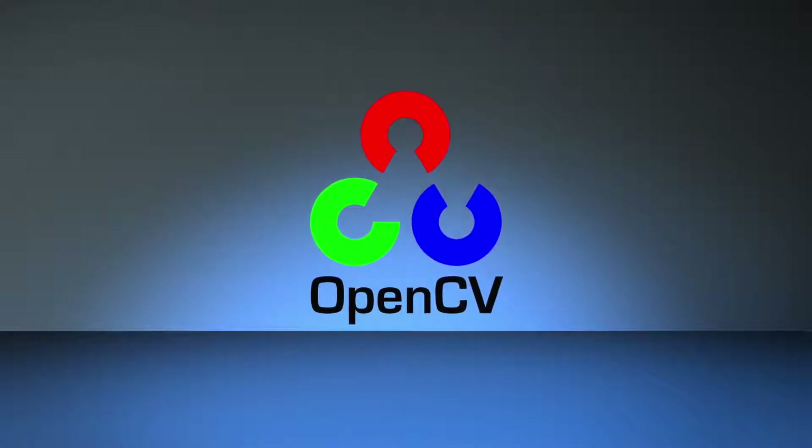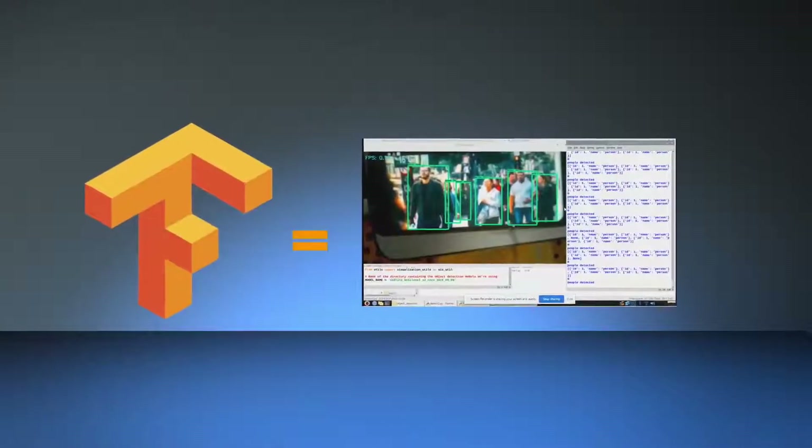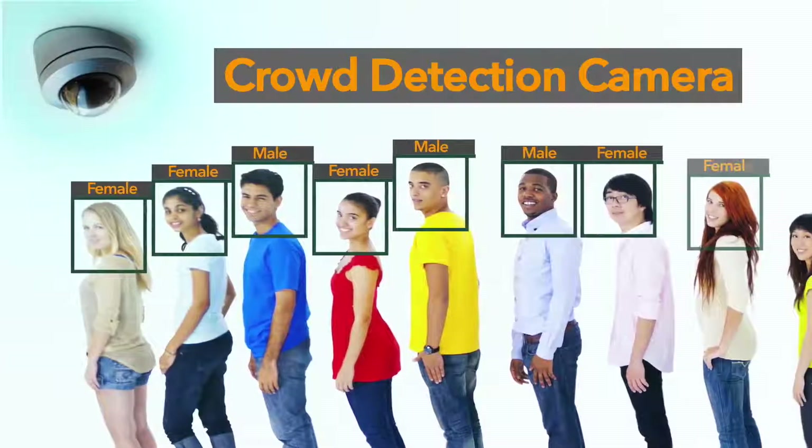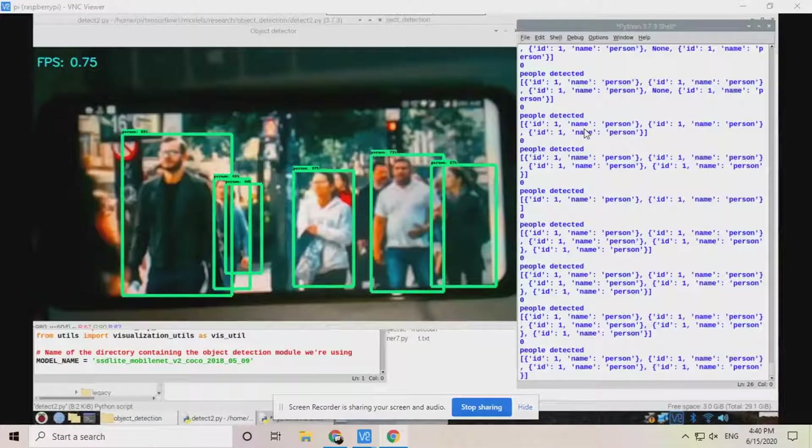Now let's see what we can learn from this project. We will learn about TensorFlow, how we can make a live streaming camera, how we can use OpenCV, how we can make a crowd detection system, and how we can make a smart camera that can notify people on detection of a crowd.